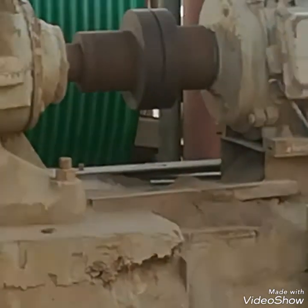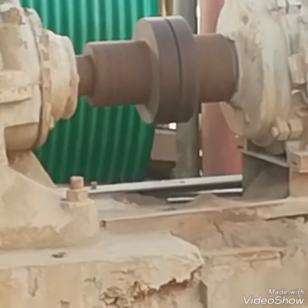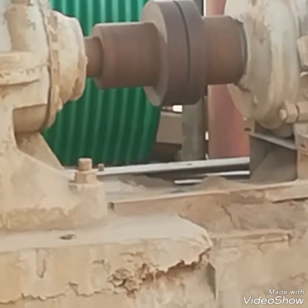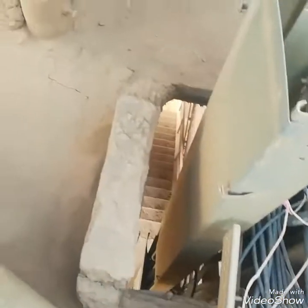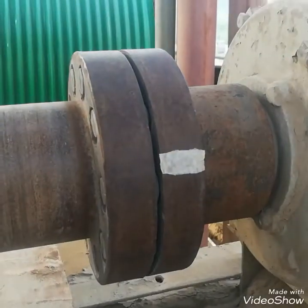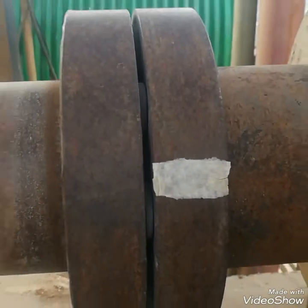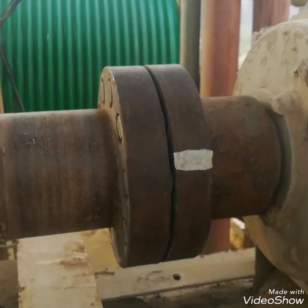This is a motor and I want to check its RPM. As you can see it's running — I will stop it, make a mark on it, and then check its RPM.